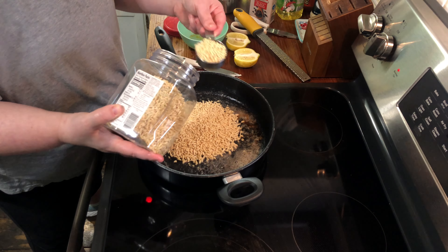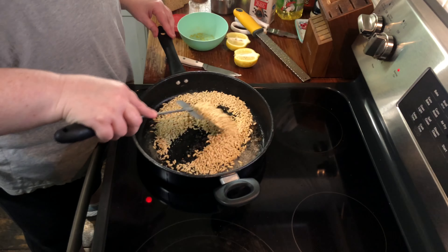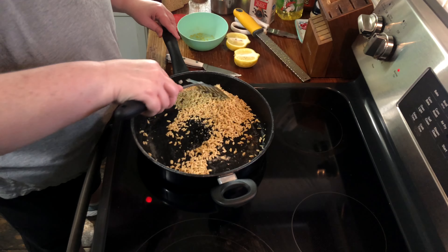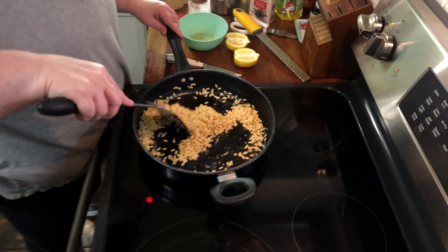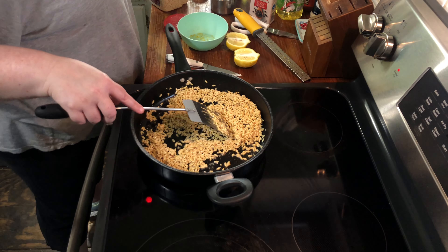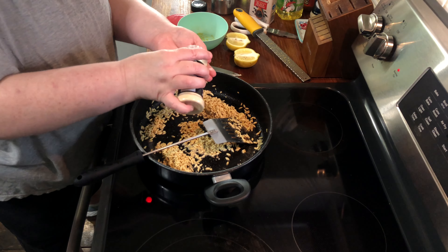It's a lot like how you do Rice-A-Roni, very similar. Now with this we could have put in some shallots and some garlic cloves, but instead of doing that I'm just gonna add some onion powder. You're gonna do this just for a couple of minutes so you get them lightly toasted, and then we're going to pour in our broth. Go ahead and add the onion powder and garlic powder.